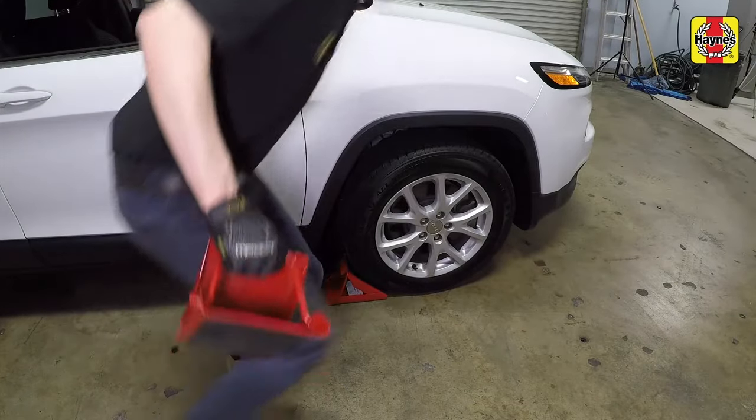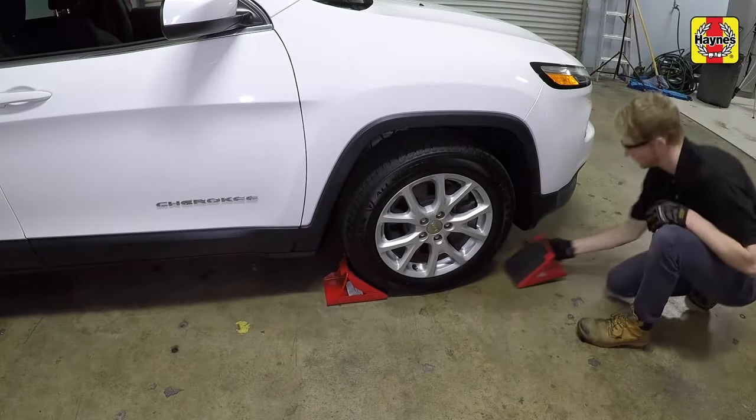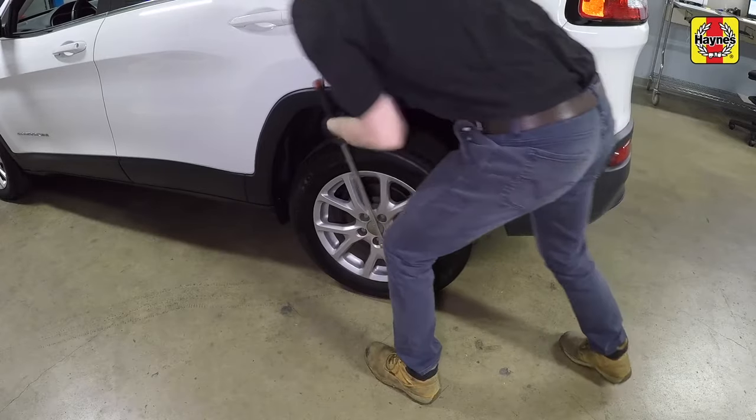Chalk the front wheels to prevent the vehicle from rolling. Loosen the rear wheel lug nuts.